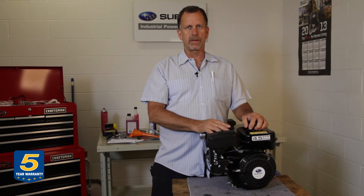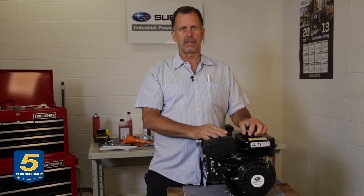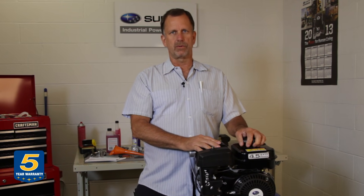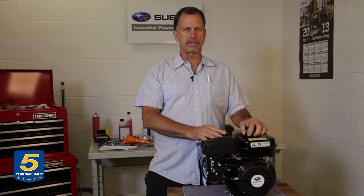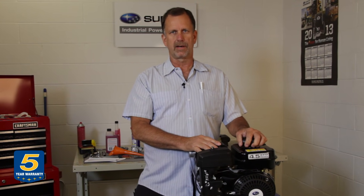The cause of carburetor problems today is primarily due to gasolines treated with ethanol, which is a material that attracts moisture and causes corrosion and quicker gumming up of gasoline in the carburetor bowl. Another source of carburetor problems is using old gasoline cans which are dirty or may have rust particles or foreign materials that can clog up carburetor jets and passages.